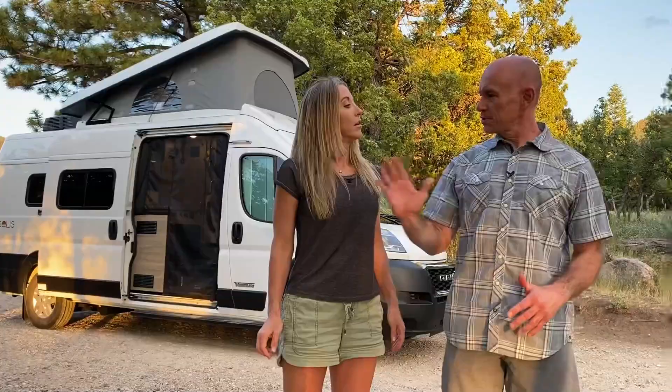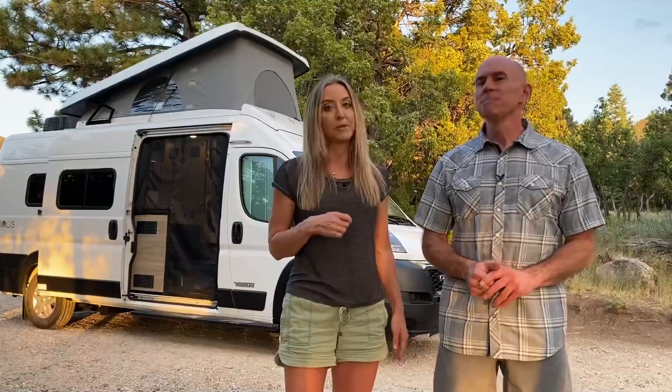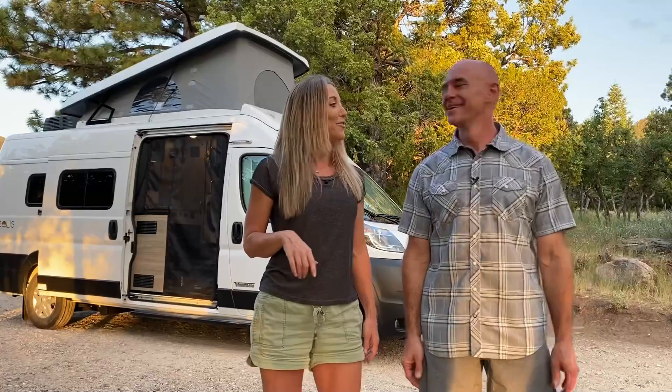We hope you enjoyed camping with us in the new Solus 59PX. There's a lot to like on the Solus — there's even some stuff we didn't show, like that little table that lives under the bed, since we left the bed down the whole trip. If you want to see that table, you can find it in our other review of the original Solus over on the Fit RV website. That's going to wrap it up for this bit — back to recreating!